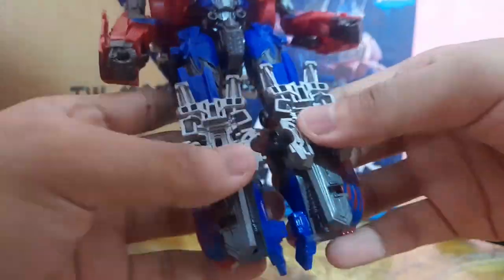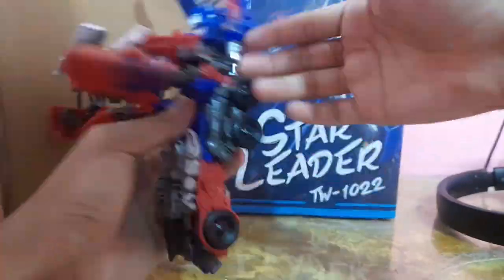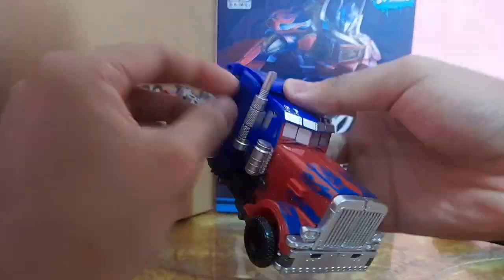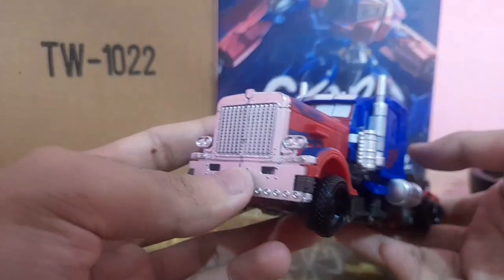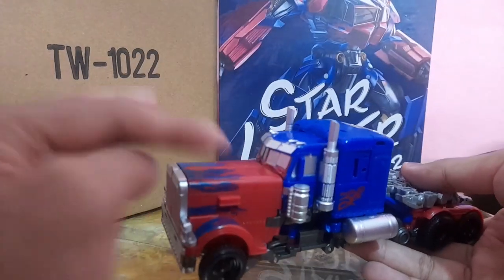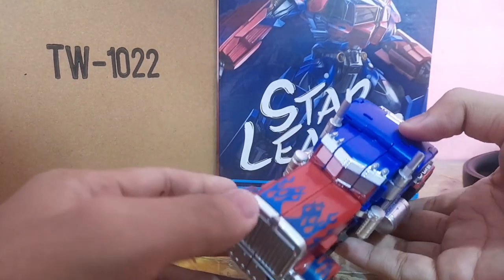Now let's transform this guy — I'll do a separate video with a step-by-step transformation, but I'll point out some things I don't like. Transforming this figure is fiddly and not enjoyable. Unlike SS54 where everything has a clear place to go, this doesn't. You do need a bit of adjustment before tapping the hand together. It's more of a Hasbro engineering problem than Bioway's problem, because everything clips in and fits nicely — it's just the engineering from Hasbro that I don't enjoy.